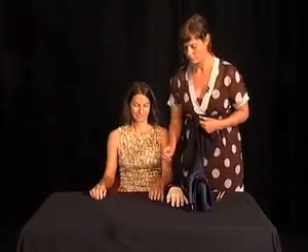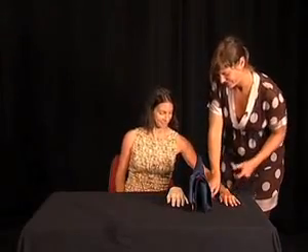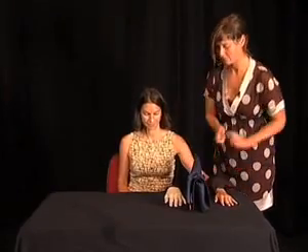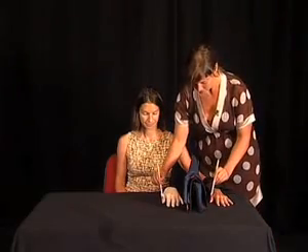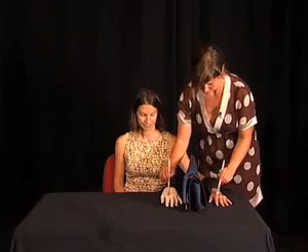The rubber hand illusion consists in placing one's left arm out of sight, out of vision, and placing in front of the eyes of the subject a rubber hand. Then the experimenter will stroke the index finger of the subject's left hand, and at the same time the left index finger of the rubber hand.